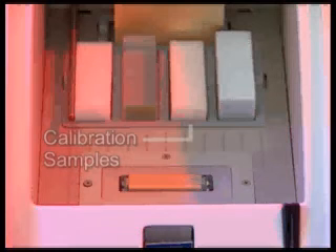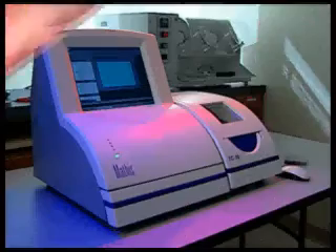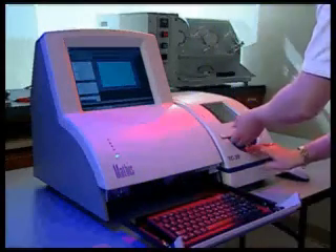The chamber also contains the calibration samples, ensuring that they are maintained at a stable 30 degrees Celsius. The Mathis TC30 is very simple to operate. Calibration is completely automated and the testing procedure is just as easy.